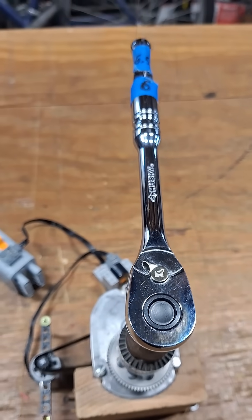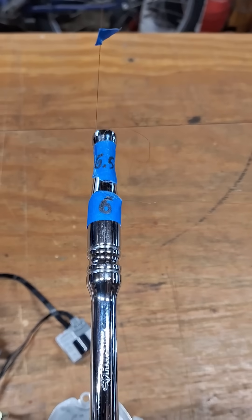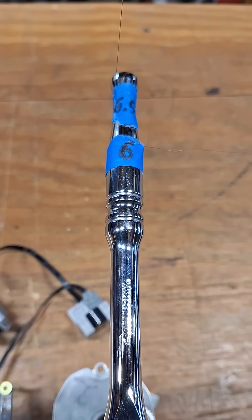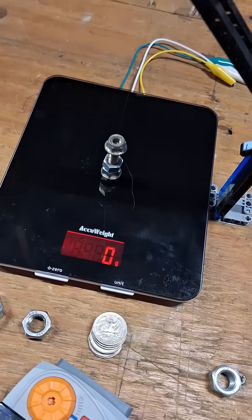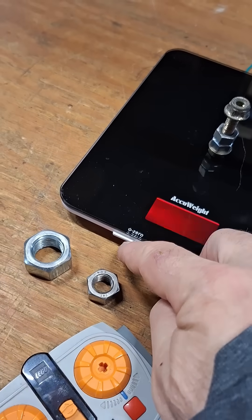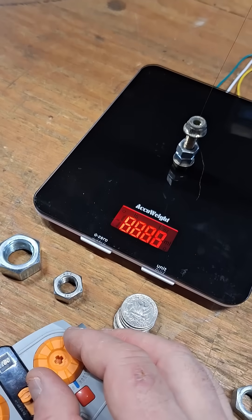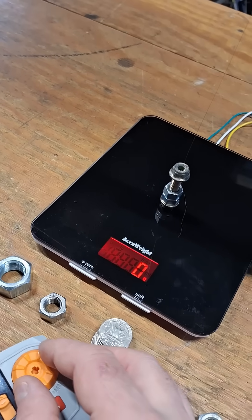This is a full polish eight and a quarter inch ratchet. We're supporting it at six and a half inches and pulling it at six inches. Over at our scale we have our weight zeroed, so let's turn that back on and make sure it's zero.